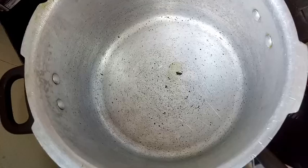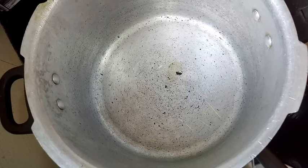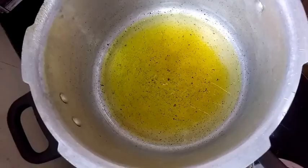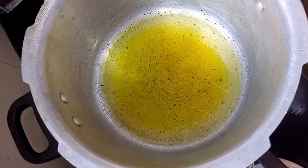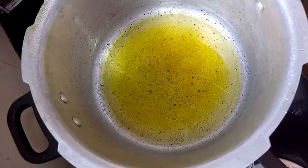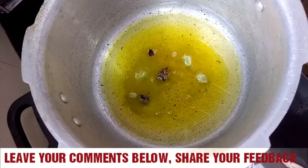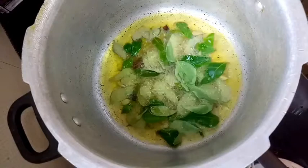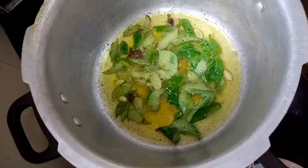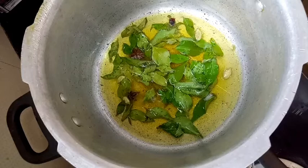I'm using a medium-sized cooker to cook 1 kg of mutton. Let's go ahead with the preparation. The first ingredient that goes in is the oil — let the oil heat up for at least a couple of minutes. Next, add the whole spices: star anise and elichi. Cook for a couple of seconds, then add the curry leaves and cook for about 10 seconds. Next ingredient is the onion.